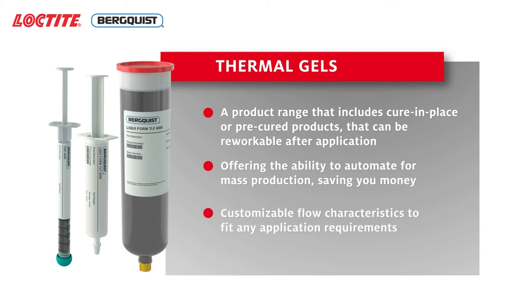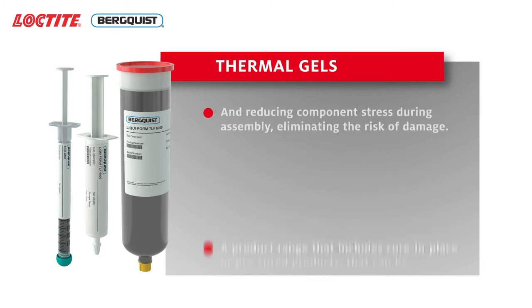Additional benefits include customizable flow characteristics to fit any application requirements, and reducing component stress during assembly, eliminating the risk of damage.